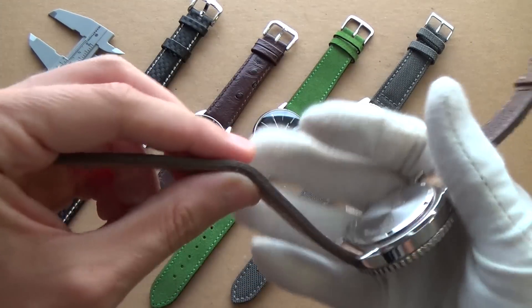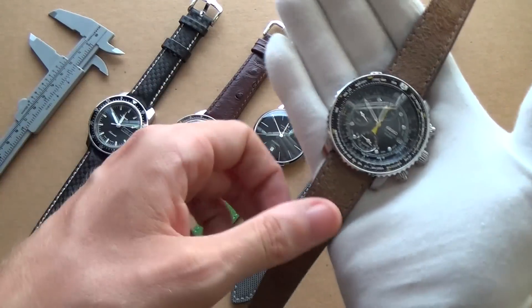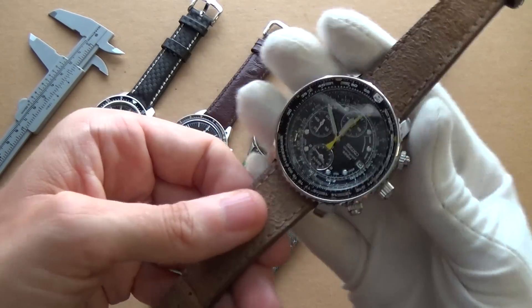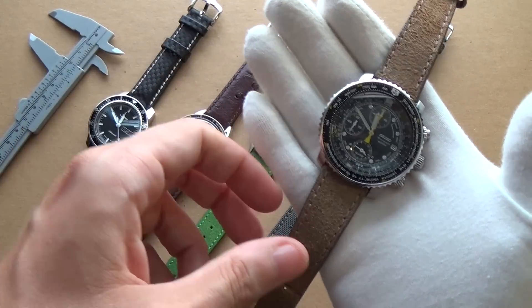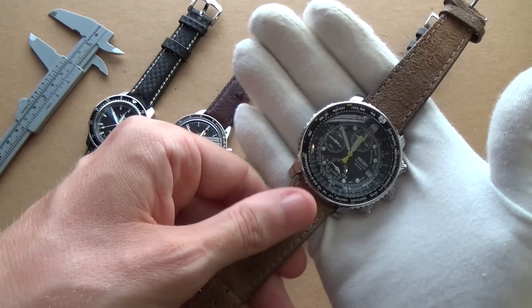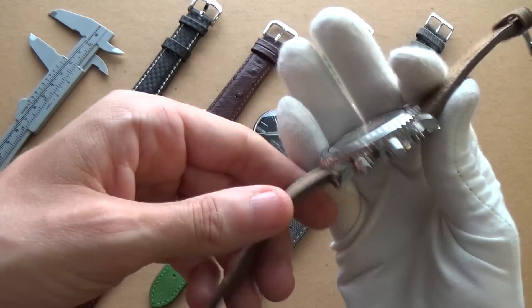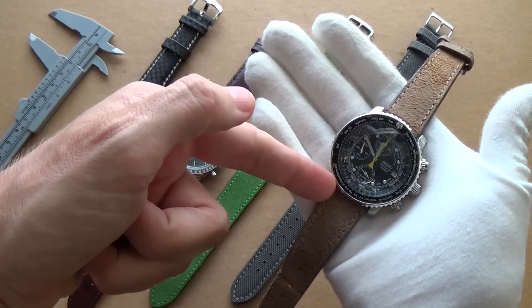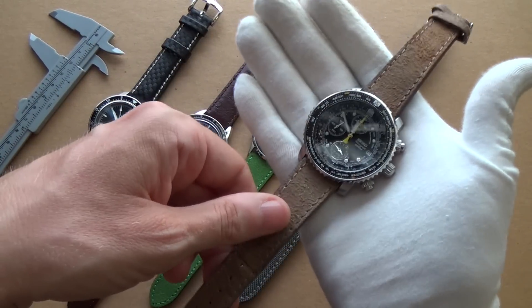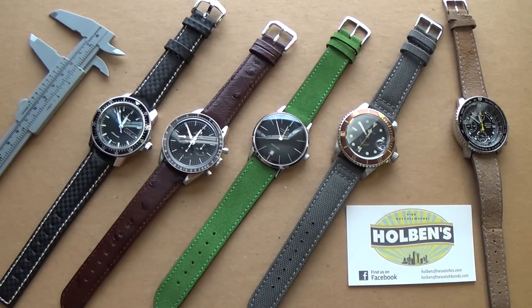I just love supporting companies made in the United States, Italy, Great Britain, and Germany — you're supporting fantastic traditional brands with high-level craftsmanship, quality, and really reasonable prices. This is the most expensive of the bunch at 28 euros 50, probably around $50, but it's definitely worth it. Even on my most affordable piece it makes it look expensive — imagine putting this on a Submariner. Anyway, that's my bonus fifth pick.